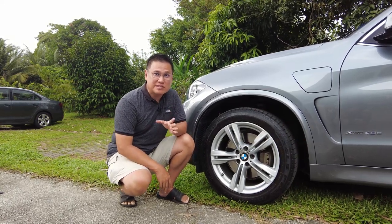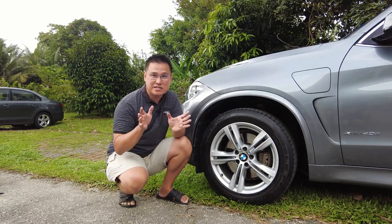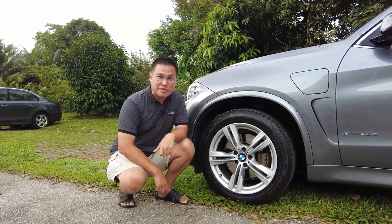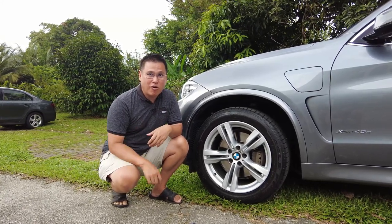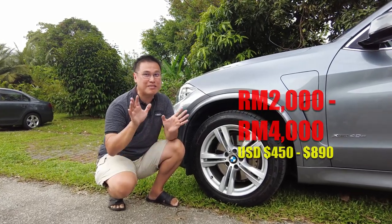Another brake component that may require replacement is the brake rotors, which are the large discs the brake pads press against. The brake rotors should be inspected every 80,000 to 100,000 kilometers and replaced if they are warped, cracked, or worn below minimum thickness. A set of four brake rotors for the X5 40e can cost around 2,000 to 4,000 ringgit depending on the brand.